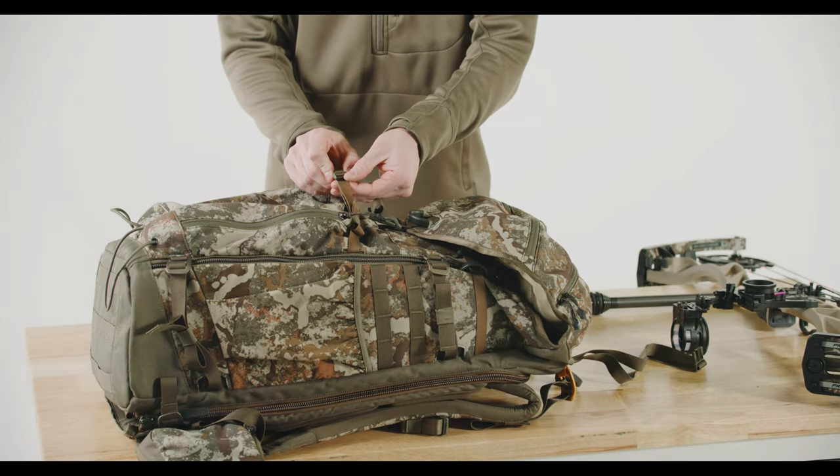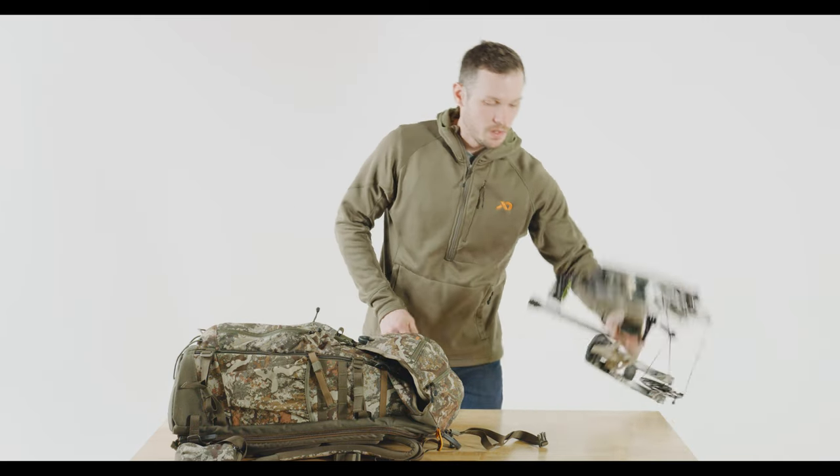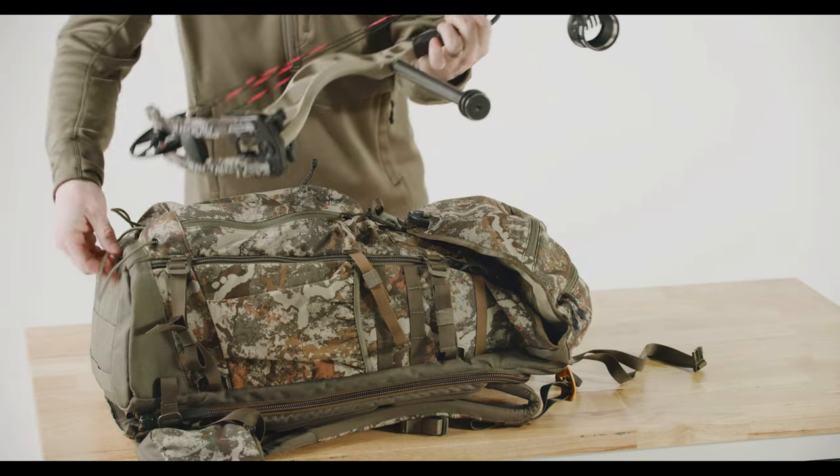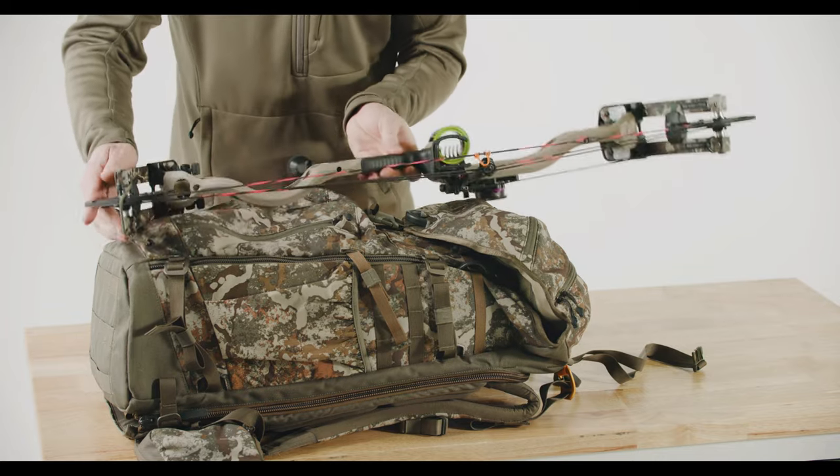Once I have this adjusted, I'm going to open up my middle strap, go ahead and slide my bottom cam of my bow into this loop I just created.